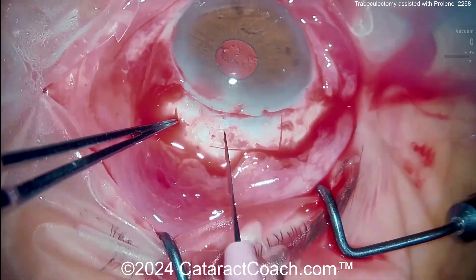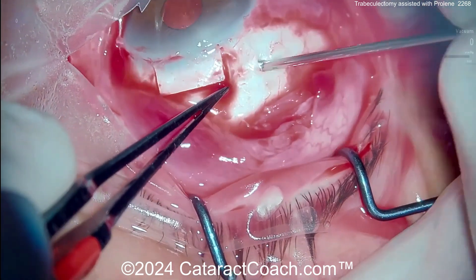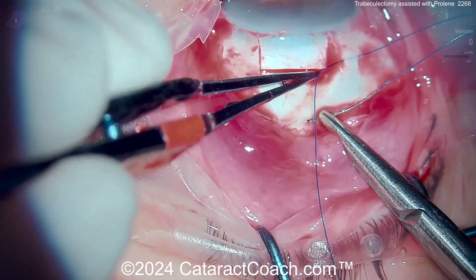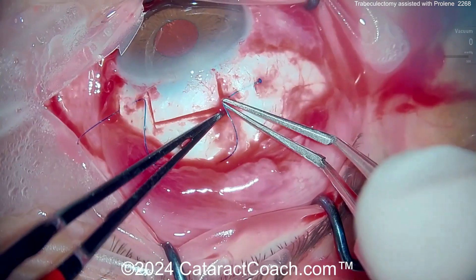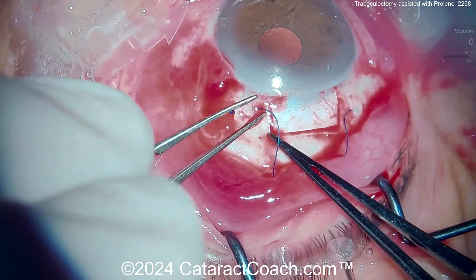Now let's see another technique. Similarly, making a scleral flap here. Now bending a needle to create a little pocket on either side. Here is the proline suture already on the needle — probably an easy way of doing it. Passing that through, then cut the suture, cauterize the ends, tuck that knot in.